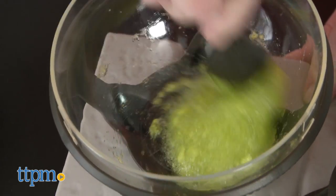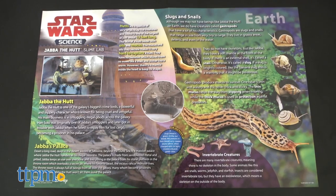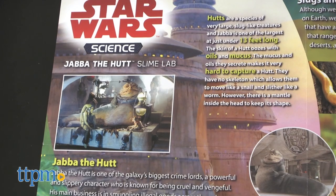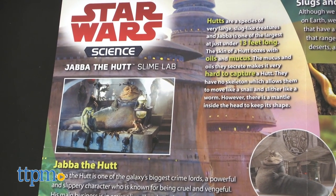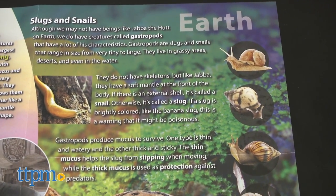Kids are encouraged to write down their observations and even create their own slime mixes. There's even a full color science poster with information about Jabba the Hutt and his breed of slug-like creatures in the Star Wars universe, as well as real slugs or gastropods here on Earth.